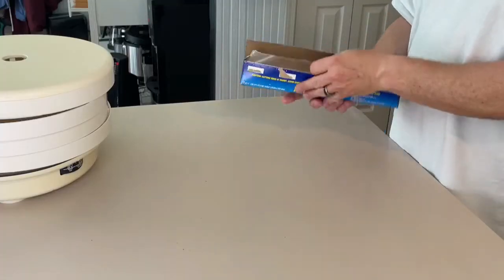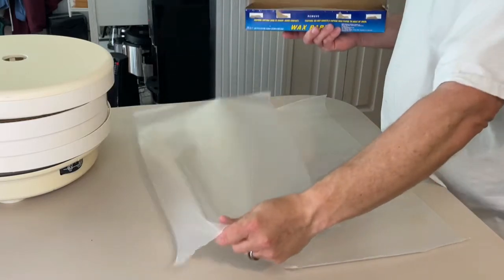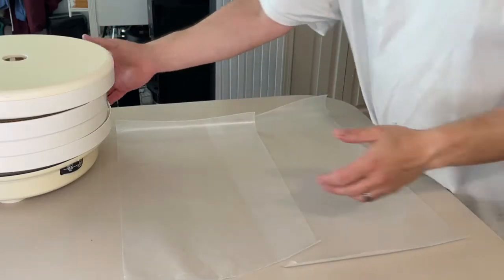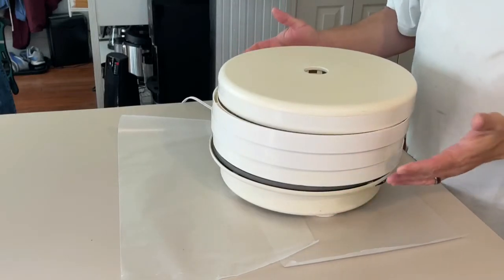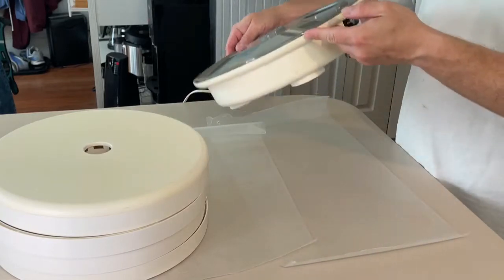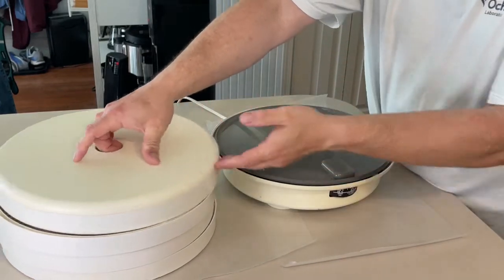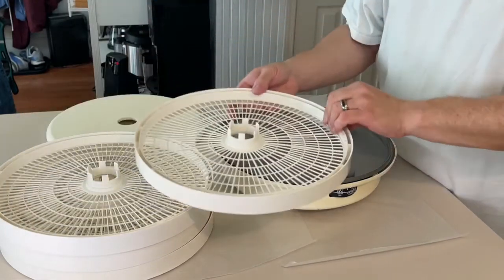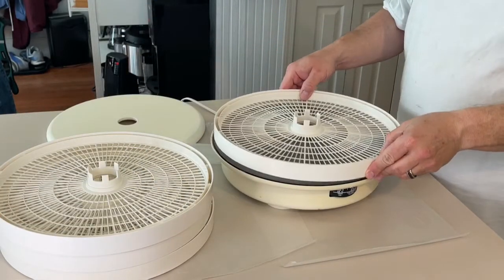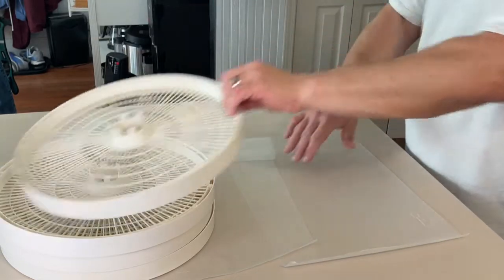We're going to get this started by putting down some wax paper — it just prevents a lot of mess because this stuff drips as you set up the tray. If you've never used a dehydrator, you have the base of the unit. This one's older and it's got the heating element, a fan, and a temperature gauge. Some of them don't have temperature gauges. This is the outer covering, the top covering, and then you have the trays that set on top.